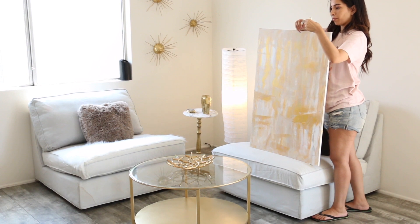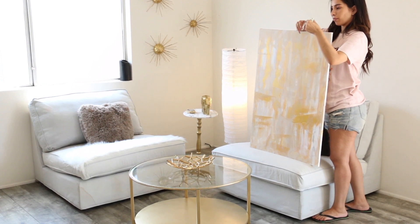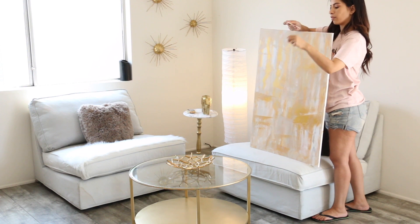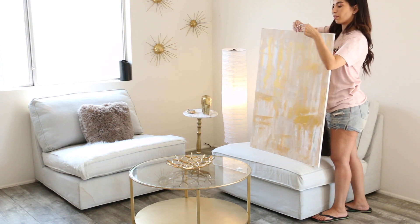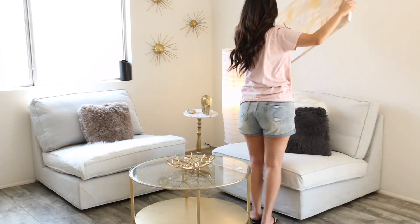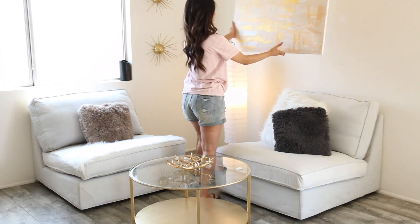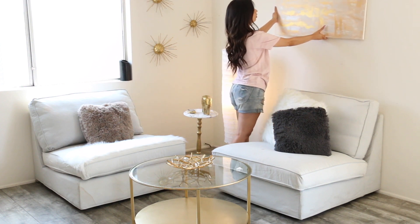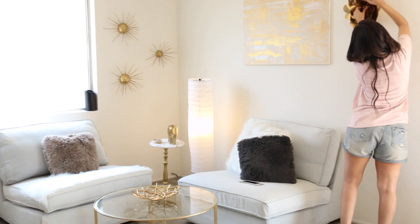I wasn't planning on speaking through this part but I wanted to let you guys know how I hang pictures on the wall — by far the best way is command strips. If you guys don't have them, you need them in your life. I'll leave some links down below. This is honestly the best way to hang something on your wall without damaging it.